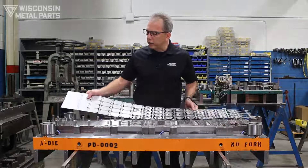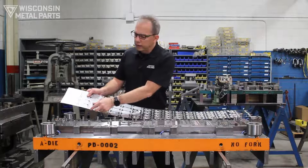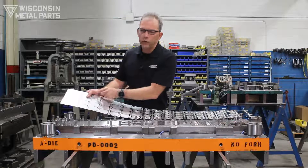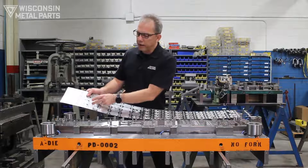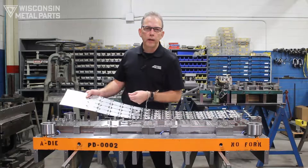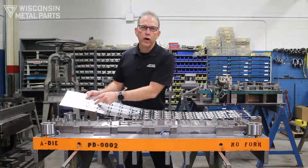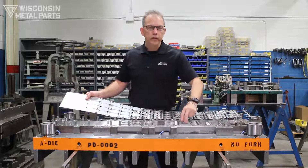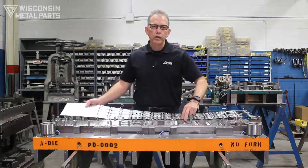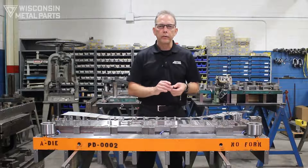Another thing you can run into is with your material — as your material gets wider, there can sometimes be different zones within the material with better forming characteristics, just because of the nature of how it's been rolled and the metallurgy of the material. That could also cause issues where you're chasing and doing too much tweaking in order to get your parts to stay within tolerance.